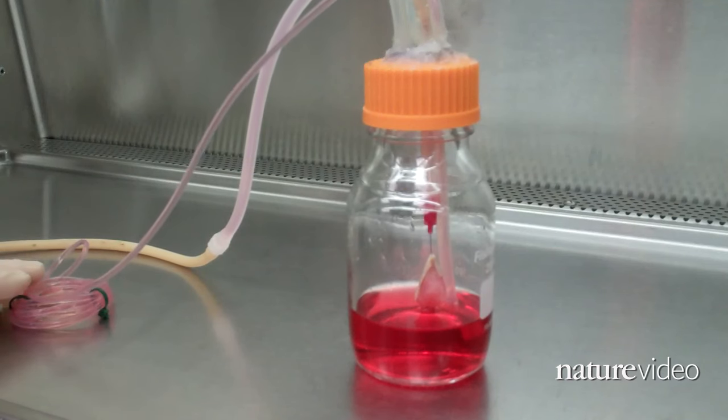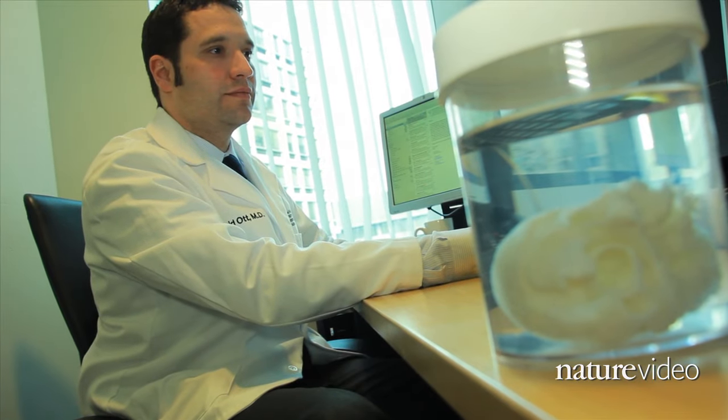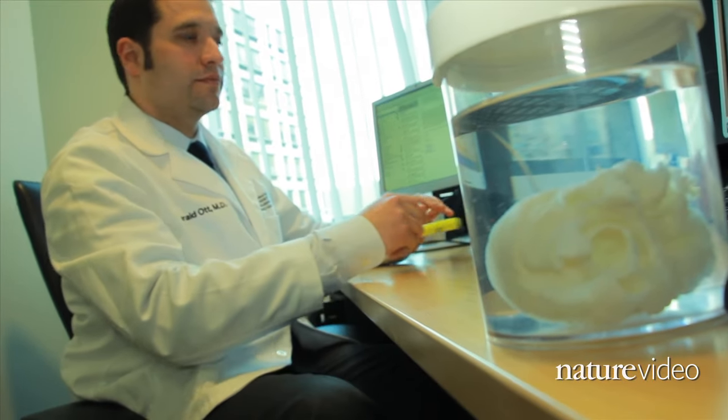The team hopes to one day completely reconstitute working hearts from a scaffold like this, but today they're focused on how they might develop parts of the heart using the same process.